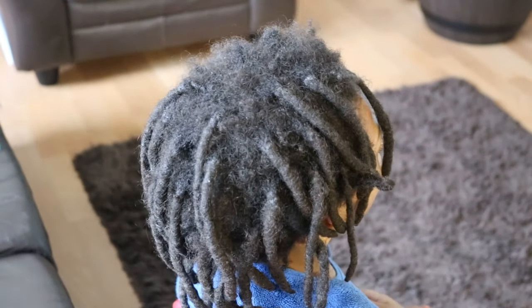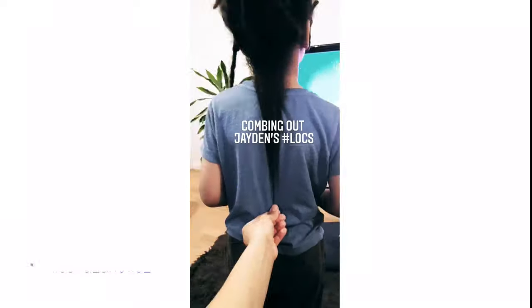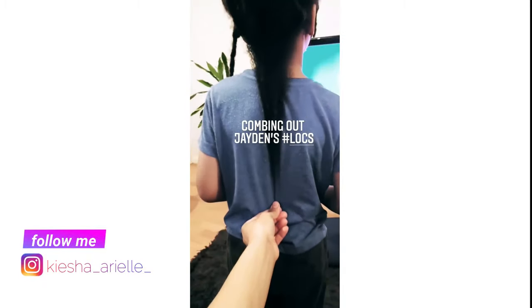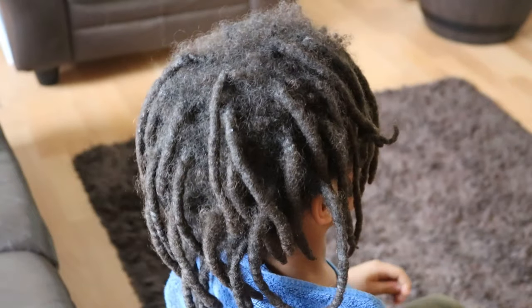What's good guys, it's your girl Keisha Ariel and welcome back to my channel. In today's video I will be sharing with you how to safely comb out your locks without damaging your hair. So let's get into it.